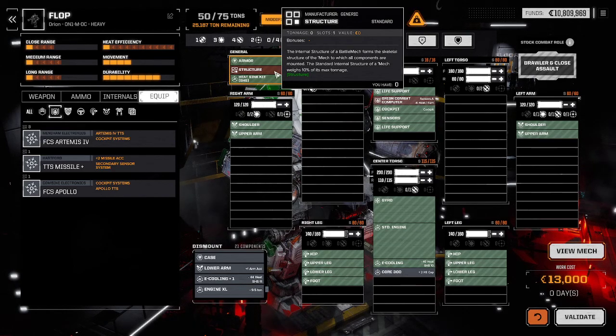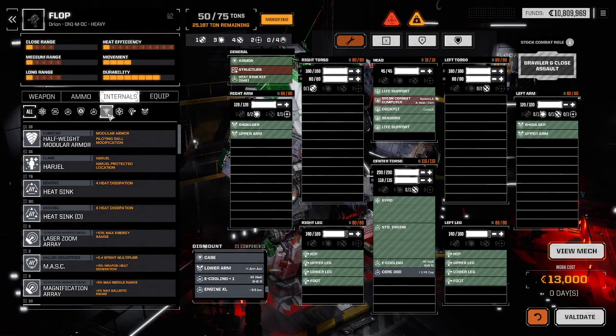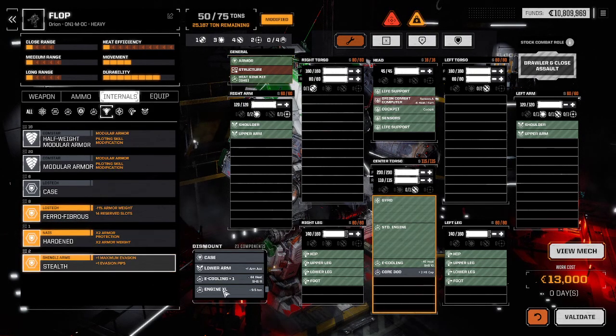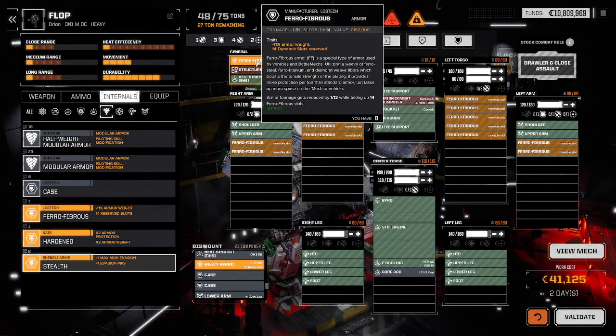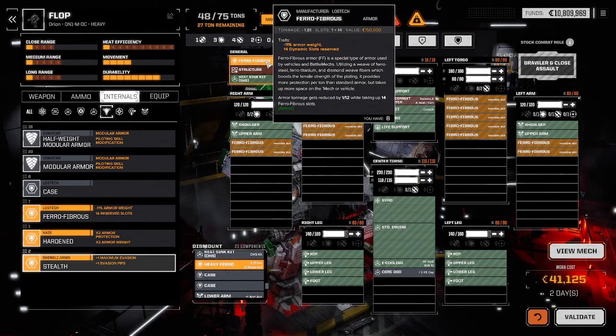There are special structures such as composite structure or endo-steel that do various things — they take up space but give you weight back. Then there are armor types that fit on the armor slot. Armor is a default slot and not fixed on most mechs. Armor is always yellow. I've got Ferro Fibrous, Hardened, and Stealth. I also have Heavy Ferro Fibrous. Let's go with Ferro Fibrous — you'll see it adds these little yellow slots called dynamic movable slots. These take up space and nothing else can sit there, but Ferro Fibrous armor gives you weight back, making your armor lighter but taking up space. That's the trade-off.